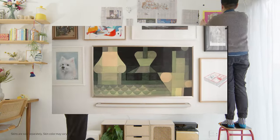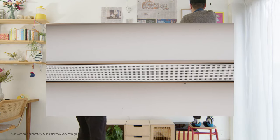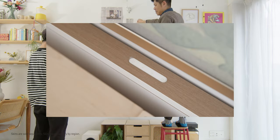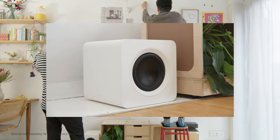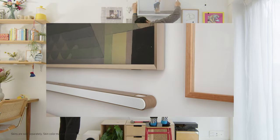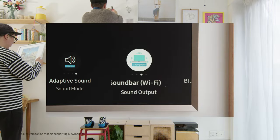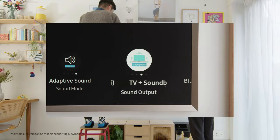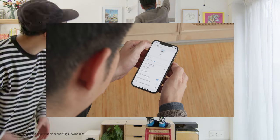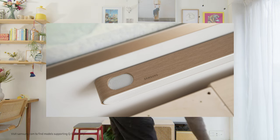The Ultra Slim Soundbar from Samsung is the perfect match for The Frame. With the world's first wireless Dolby Atmos, you can enjoy a surround system without running cables to your TV. The true 3.1.2 channel sound creates a more immersive sound experience. Q Symphony — Samsung's leading technology — plays sound from both the Samsung soundbar and Samsung TV speakers simultaneously, creating excellent surround sound with more depth and clarity.